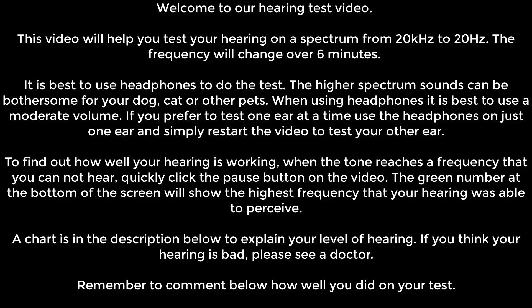Welcome to our hearing test video. This video will help you test your hearing on a spectrum from 20 kHz to 20 Hz. The frequency will change over 6 minutes. It is best to use headphones to do the test. The higher spectrum sounds can be bothersome for your dog, cat or other pets.